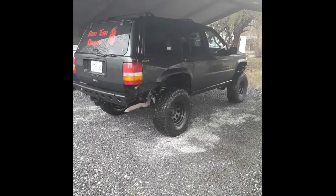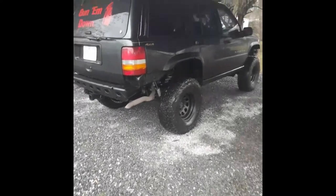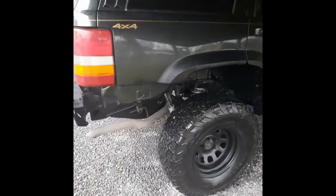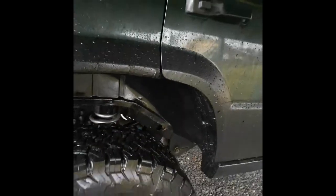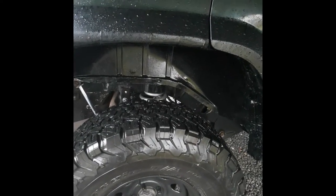Hey, this is my 1996 Jeep Grand Cherokee — I just figured I'd post it to YouTube. It has a four inch Rough Country lift, and when I got it the back was sitting down about two inches for some reason. I got an inch and three quarter puck from Rubicon Express and got it to sit right.